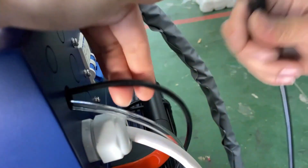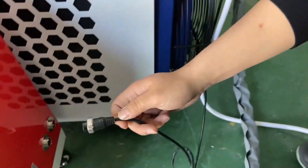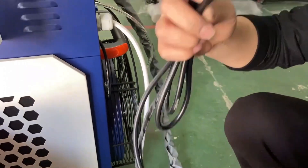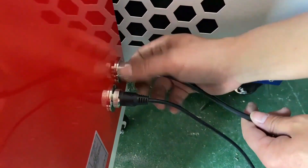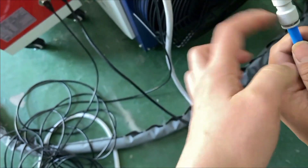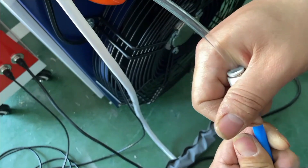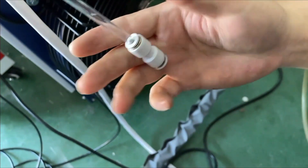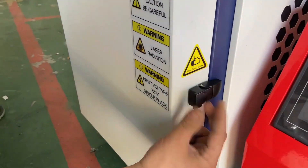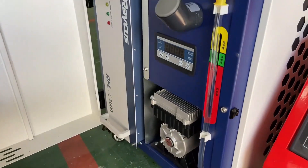Then we need to connect the wire to the feeder — it's at the back of the machine. Take out the power line and plug it into the cable, noting 220V and 50Hz. Connect the gas hose; it should be argon or nitrogen, and the pressure should be between 2 to 4 kPa. Then we need to add water in the tank — it should be pure water, and the water should reach the green range.